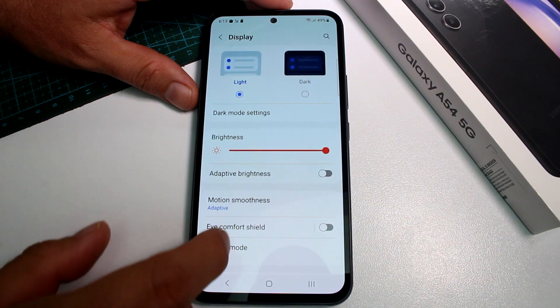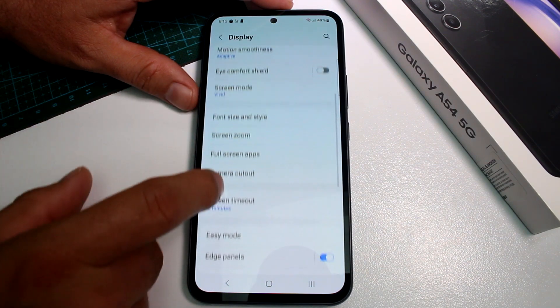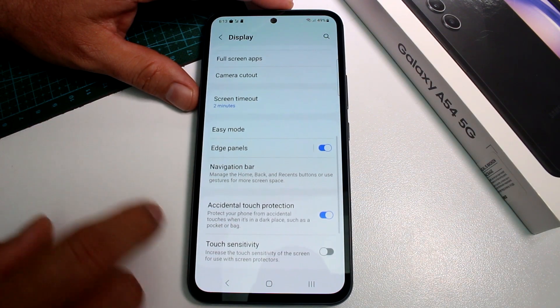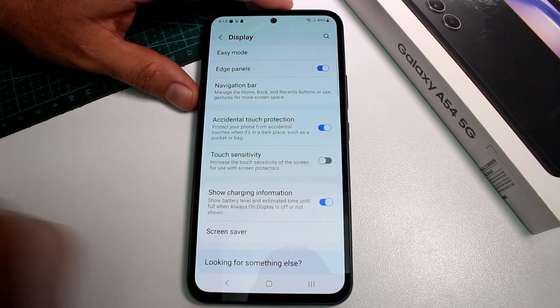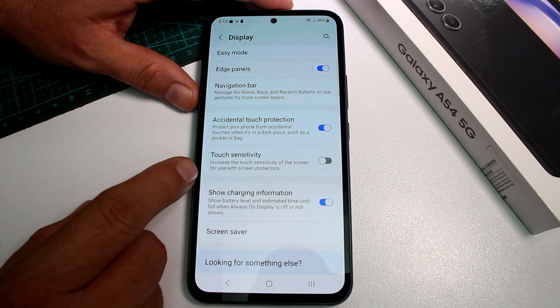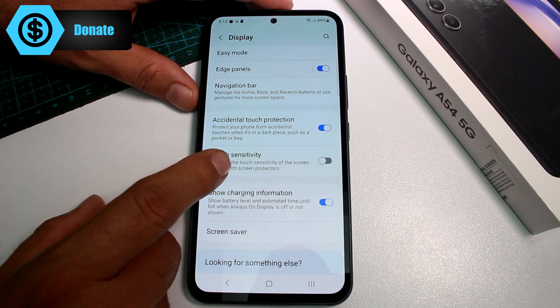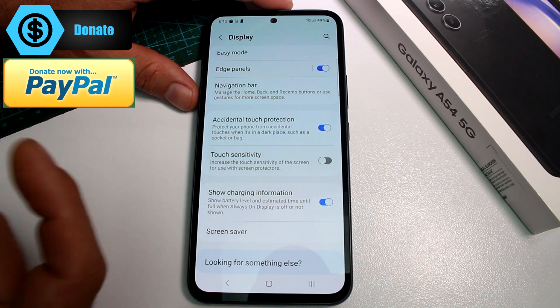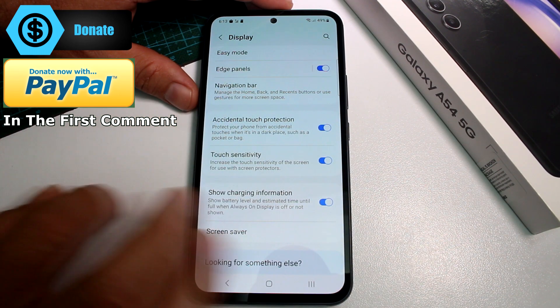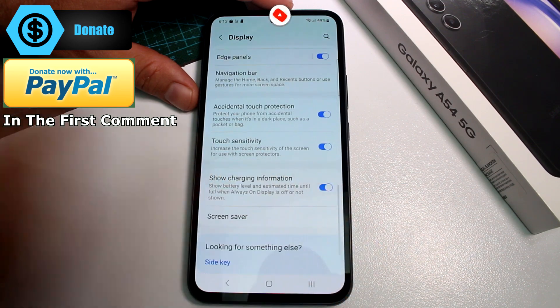Then you're going to go to Display and then you're going to go down. Here is an option that's called Touchscreen Sensitivity. By default, it's not activated and it says increase the touch sensitivity of the screen for use with screen protectors. All you have to do is select this option and the screen sensitivity will go up.